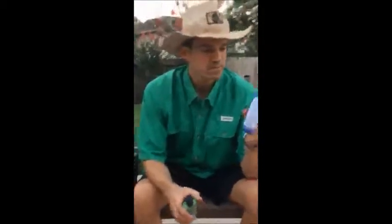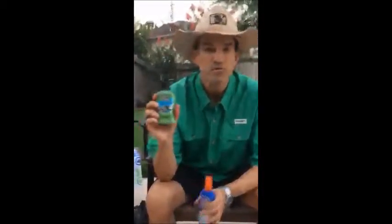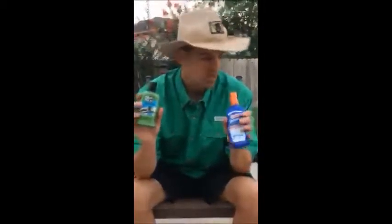There's critters on the mountain, so you want a little bit of bug spray. There's generally a lot of sun too, and if you don't want to get fried to a crisp, I'd bring some sunblock.